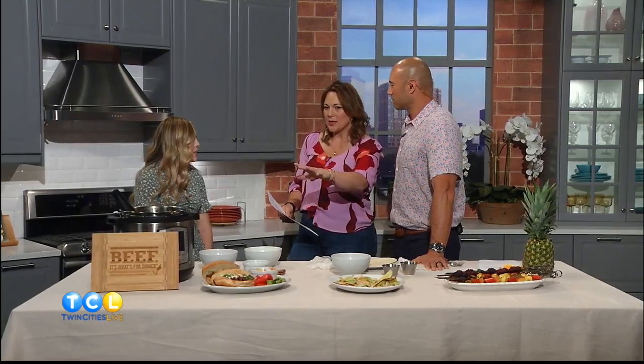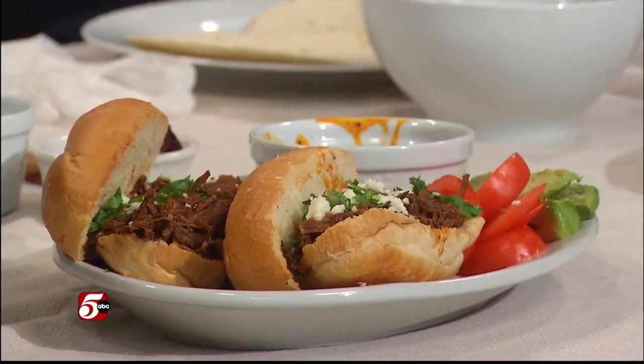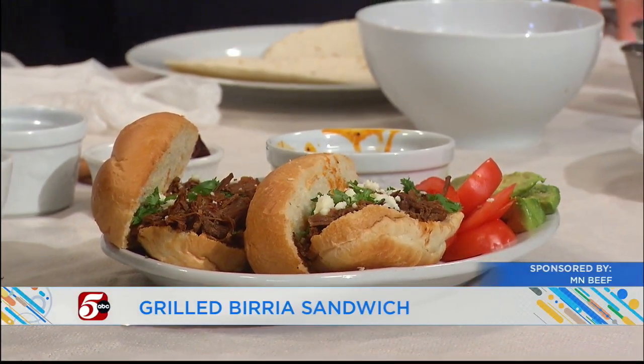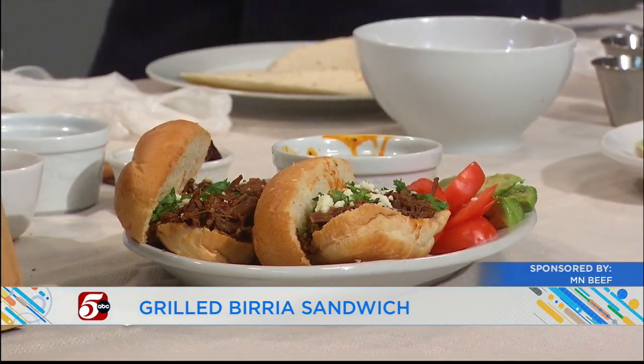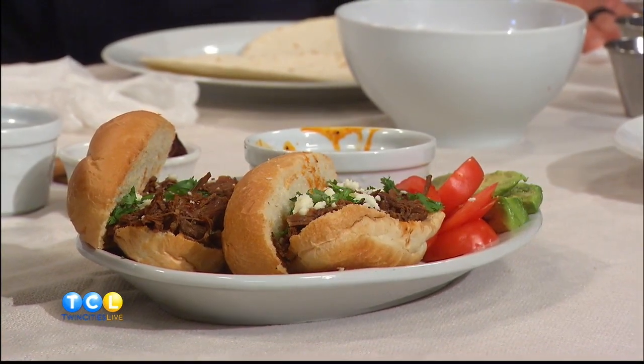First we're going to start with this sandwich, which is almost a similar kind of hybrid — it's burrito tacos put into a sandwich. So we're really messing things up today! We have no rules. This is a burrito sandwich, similar to a burrito taco. It utilizes the chuck roast or shoulder roast. It's cooked in a pressure cooker, which only takes about an hour and a half.